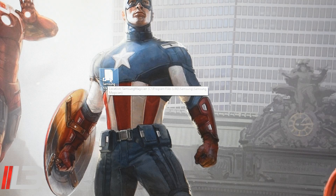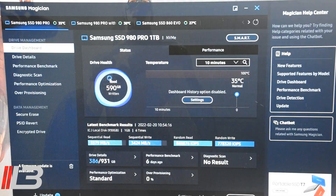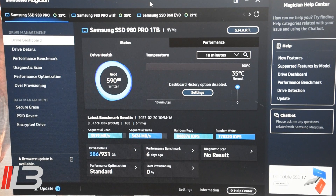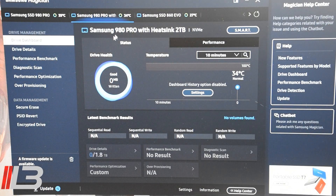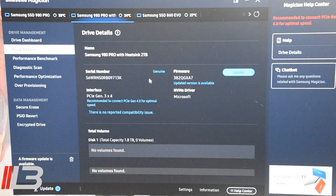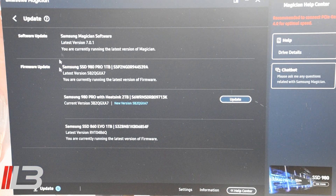Let's open up the Samsung Magician software — links are in the description. The tabs up here show the drives installed inside your computer. In the lower left it already says 'Update.' We can switch to the 980 Pro with heatsink, go to Drive Details, and on the right-hand side it says 'Update.' You can hit either that button or the one in the lower left to update.